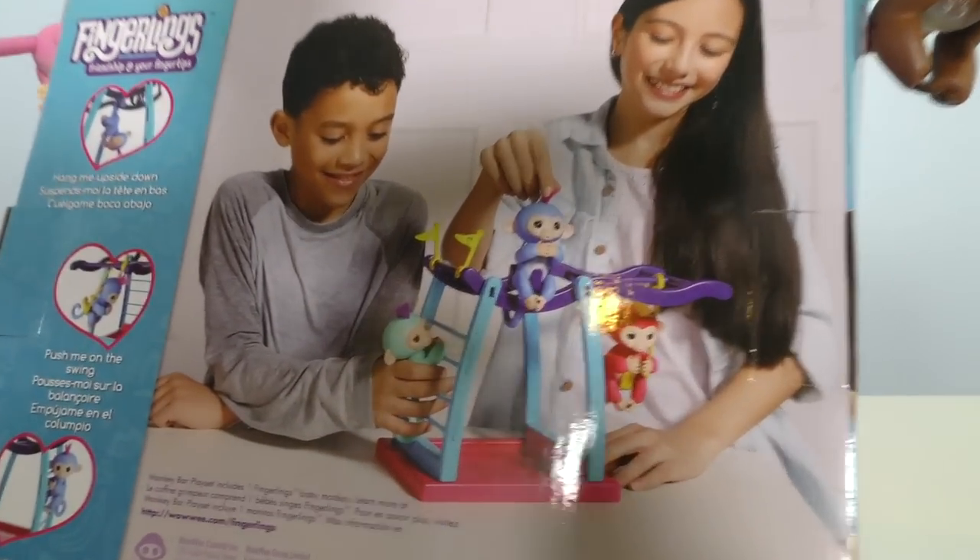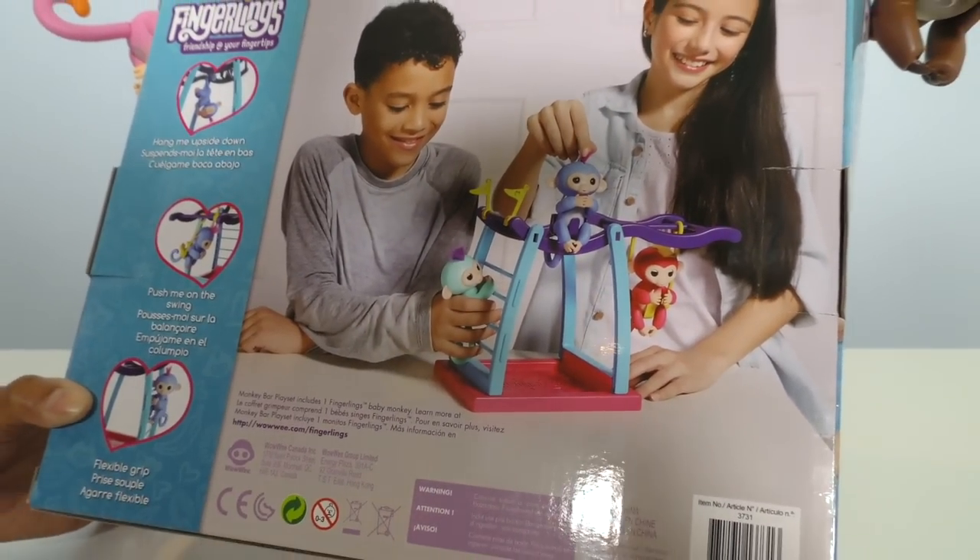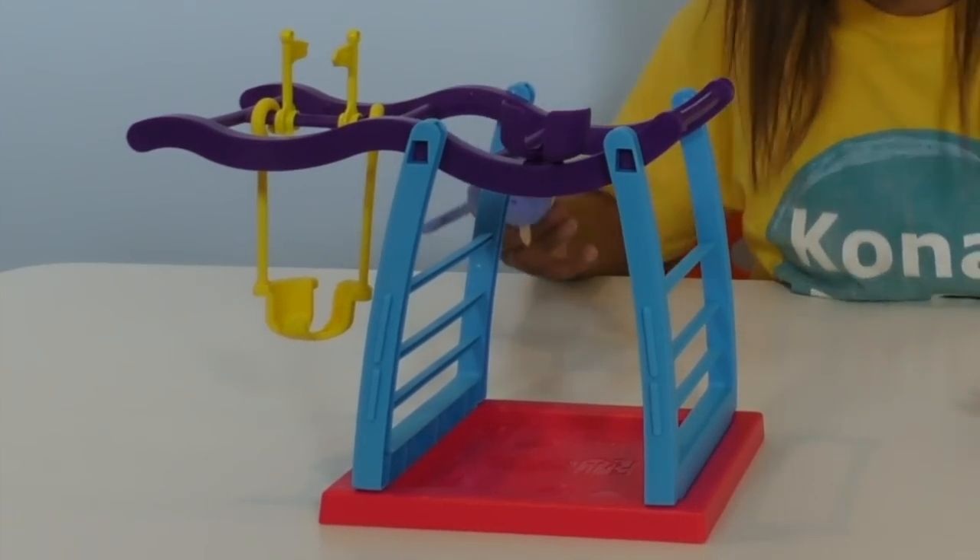Look at these two kids right here — they're having a great time playing with the Fingerlings Monkey Bar Play Set. Let's open it up! Here it is, guys, the Monkey Bar Play Set. There's a box in front of the Fingerlings to play on. And here's Lim — look at her cool pink spiky hair.